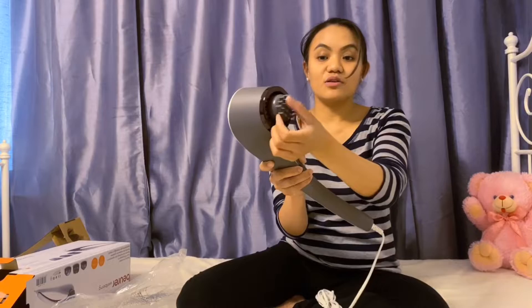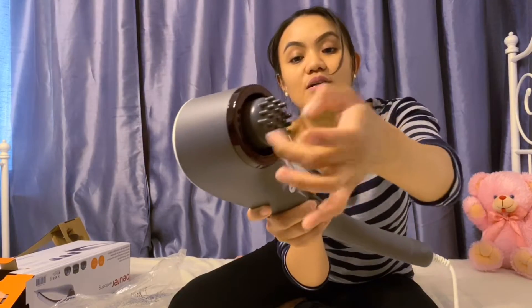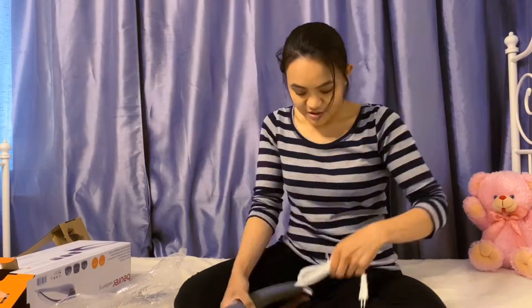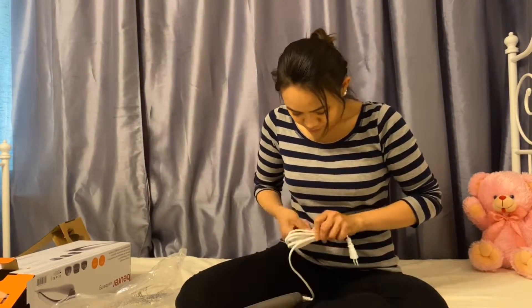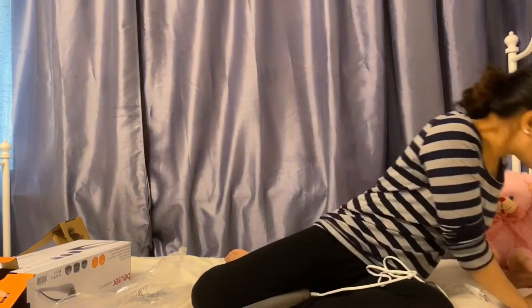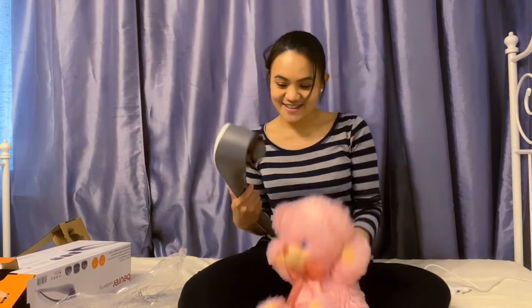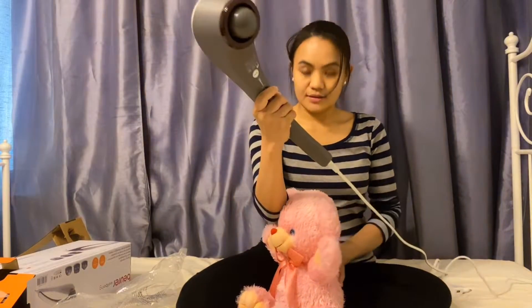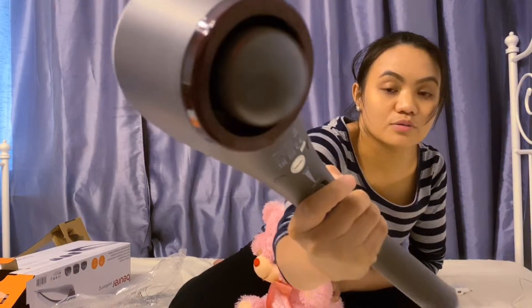This one is not a brush. This is not soft — this is hard, hard plastic. It just looks like for facial massage, like a brush, but it's not. In today's video, I have a guest who's going to try this first — my baby bear. You wanna try? Look at this. So that's how it goes.